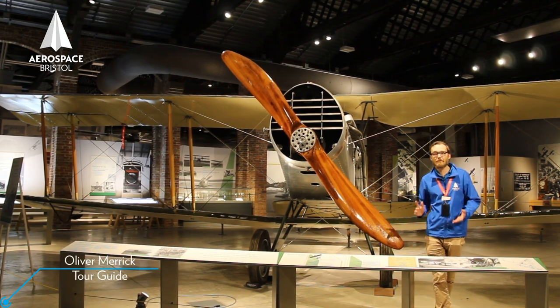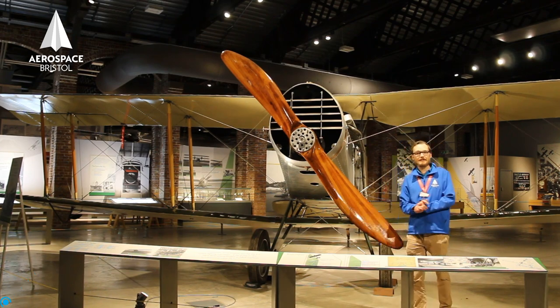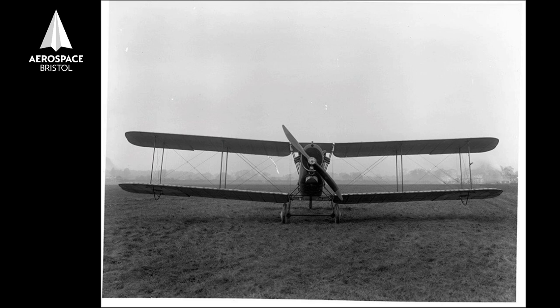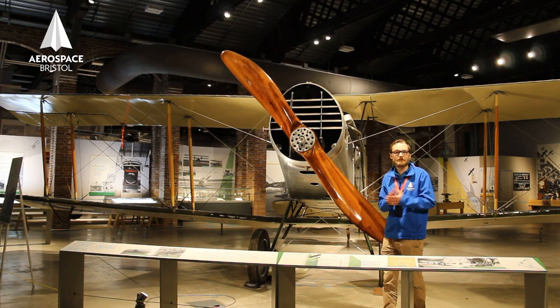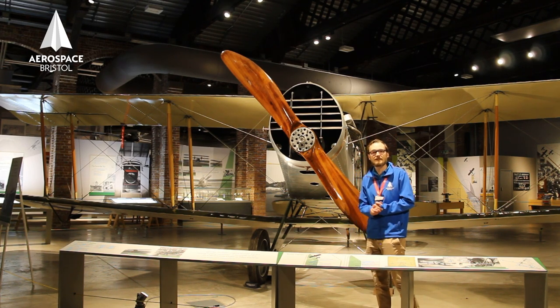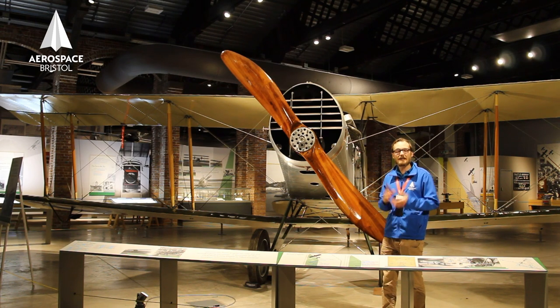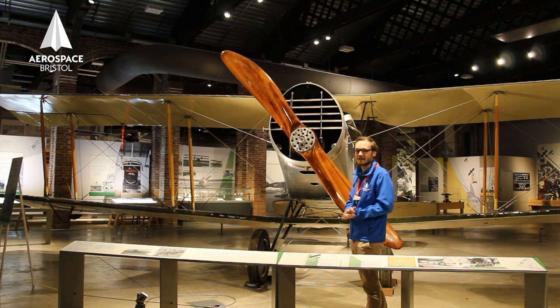This plane was also designed by Frank Barnwell. It's the Bristol Fighter, the F2B fighter. Unlike the Scout, which was an unarmed aeroplane and wasn't even designed as a warplane, this very much was. Frank Barnwell flew in the First World War, but he was recalled because of his excellent skills in designing aircraft, and he brought what he learned in World War I aerial combat into designing this aircraft.